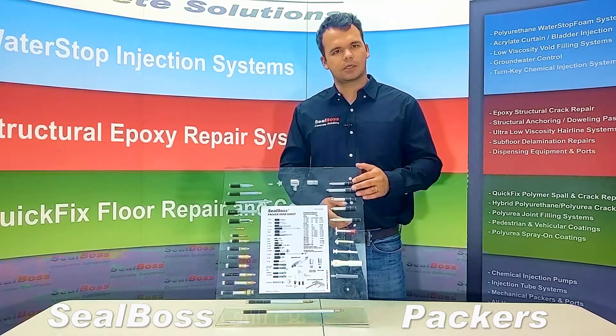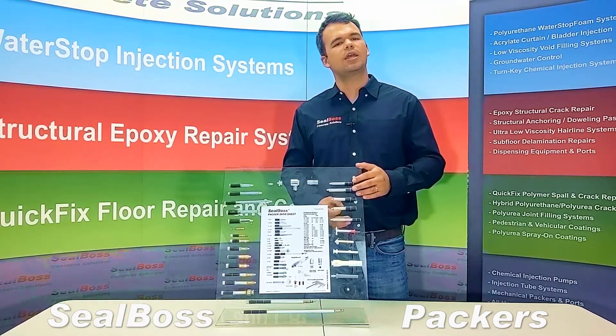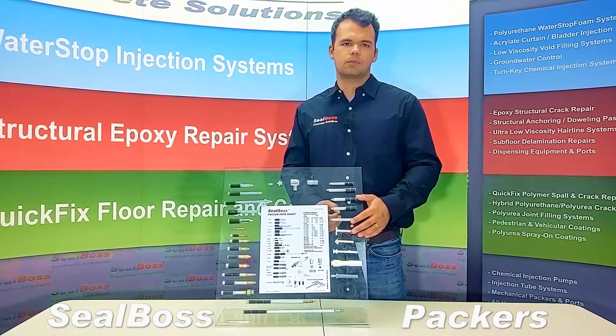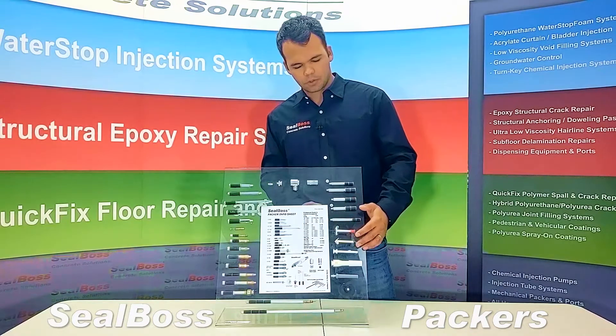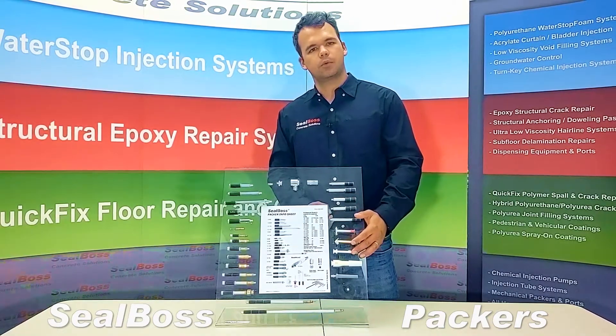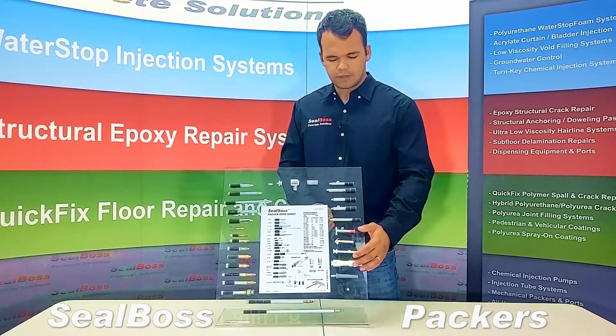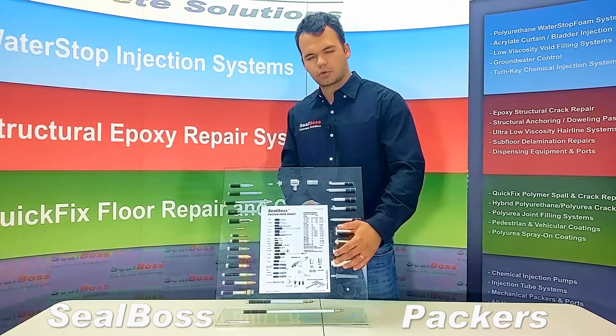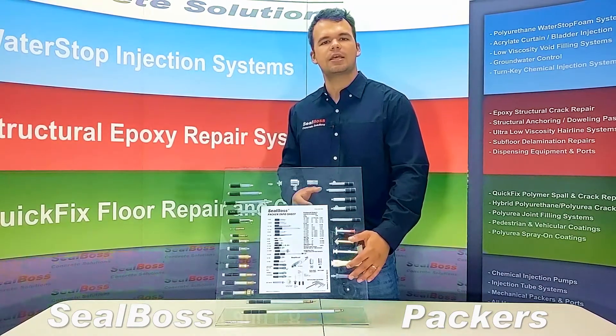On top right, we have our aluminum packers. These aluminum packers are our most lightweight and economic option, as well as our epoxy ports. We have a tri-base surface port, a corner port, and a push-in port. We also have our 5/8 and 3/8 hammer-in ports. Our 5/8 port comes equipped with an integrated button head, and our 3/8 has a Zerk fitting.